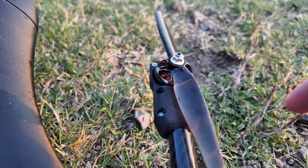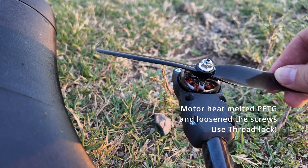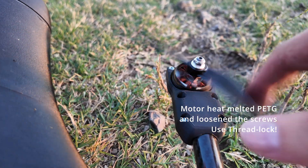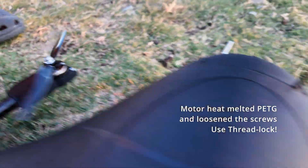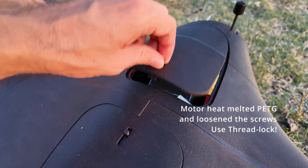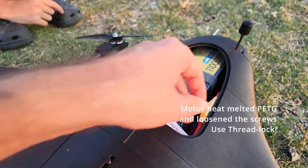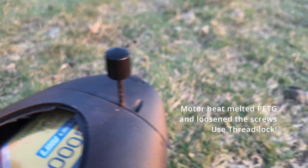I switched to return-to-home mode and it slowly dropped down to come back, which actually saved the drone. I then noticed that one of the carbon rods holding the motors had tilted slightly — something I need to fix. Also, from the previous hard landing, the bearing on one of the motors was broken; the motor overheated and the bearing is gone. I don't have a spare motor, so no more tests today — but the drone survived.